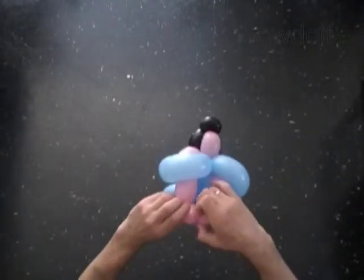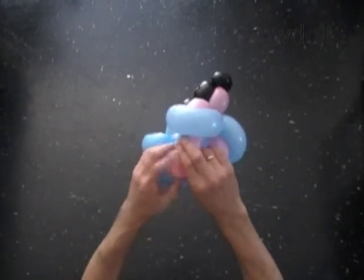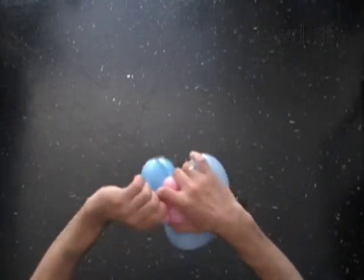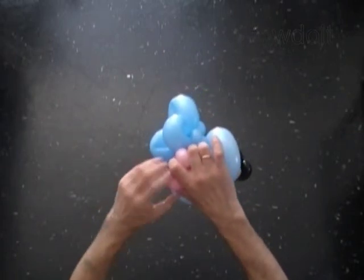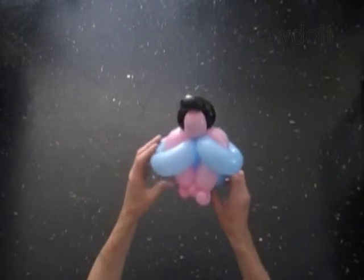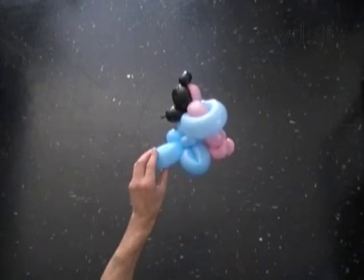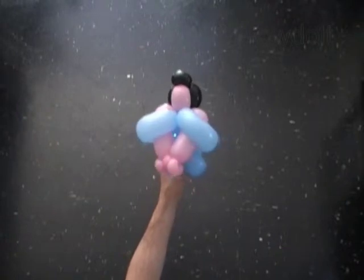You can lock both ends of the hand bubble in one lock twist to make it look a bit different. Then you can use a pop-up twist to separate the arms. I think the doll looks better in this way.